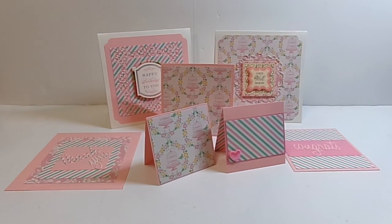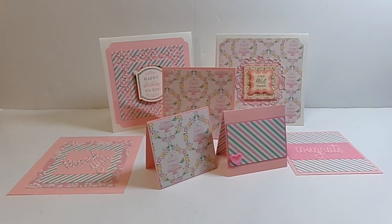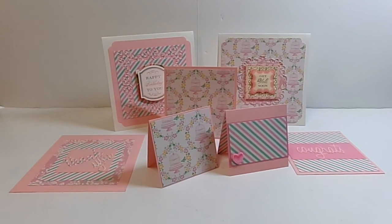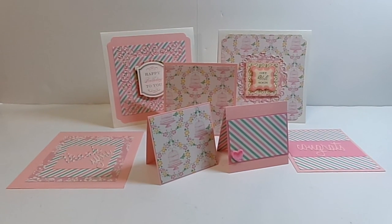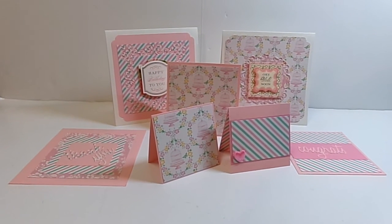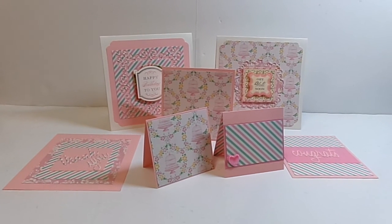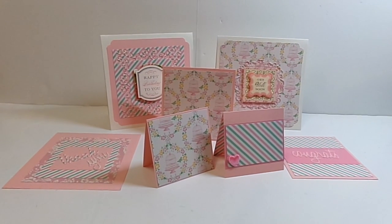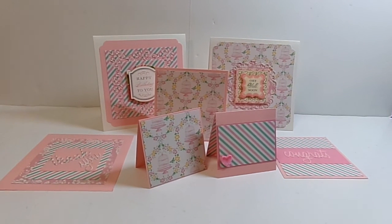Hey YouTube, it's Audrey, and I wanted to share with you a few cards that I made from the leftovers from my wallet mini, which I did for Christy, who's Twins4B2's challenge here on YouTube last week. I took a page out of Kim Pah's book, and she used her papers from her projects to make little cards from.